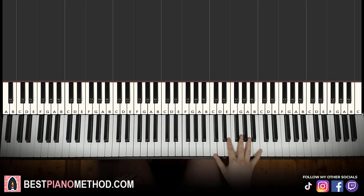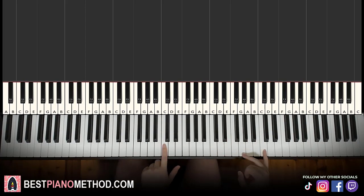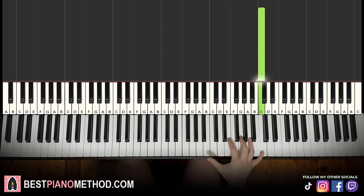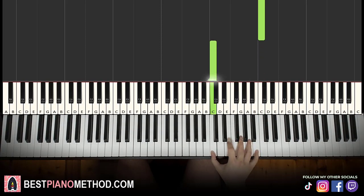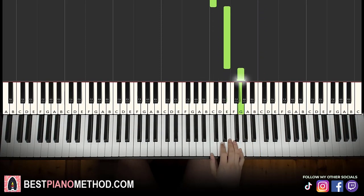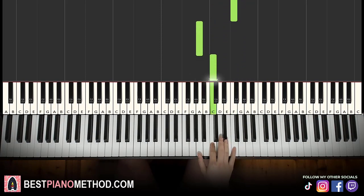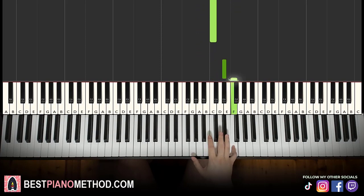It's just the right hand, so it shouldn't be too difficult. The right hand starts on middle C, goes up an octave to C, then another octave to C. Then C down an octave, C, E, G, F, down to A, C.